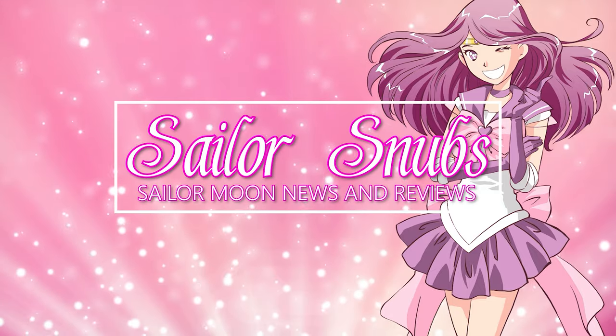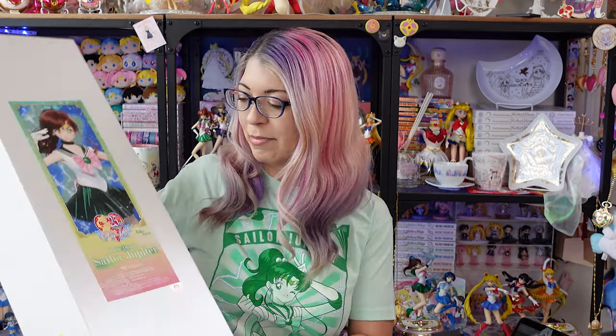What's up Sailor Senshi? I'm Sailor Snubs. Welcome to my YouTube channel all about Sailor Moon news, merch reviews, and how-tos. Today I have an unboxing and a how-to for you with some tips and tricks. I am going to be unboxing and putting together my Dolphy Dream Doll of Sailor Jupiter.